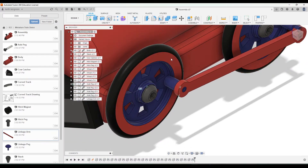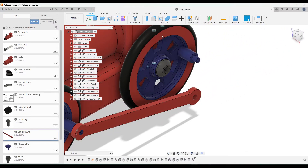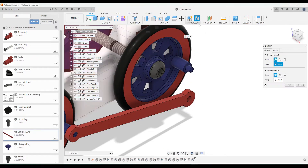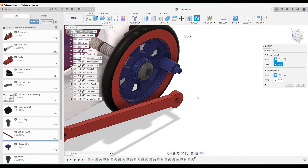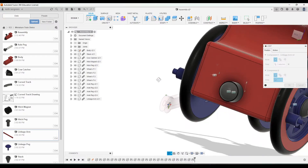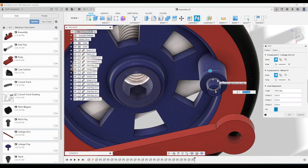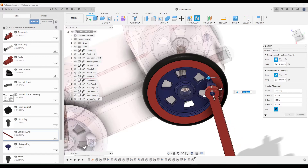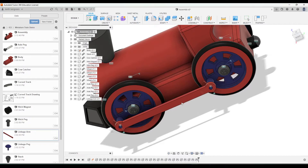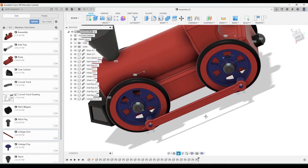You'll notice this linkage arm is connected to one wheel, but we haven't added a constraint for the other wheel yet, so we need to add another joint. Click joint, click on the linkage arm, rotate the view around to get to the back, and click on this part here. That should work — click OK. Now it's connected to both wheels, so when we move this arm, both wheels should turn.